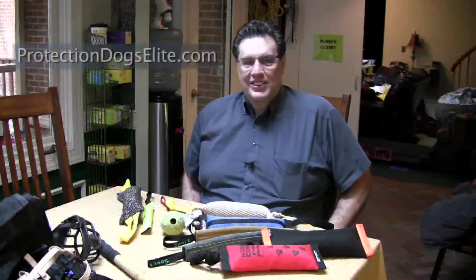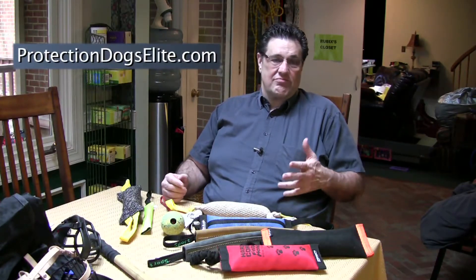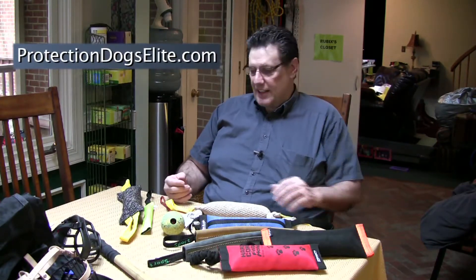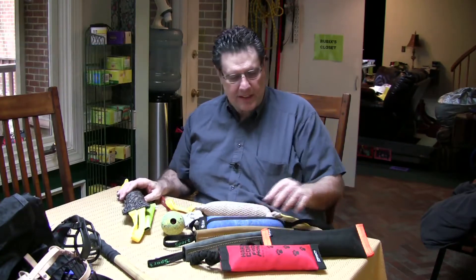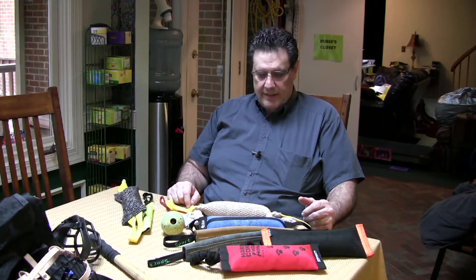Hi, it's Tom with the Protection Dog Glossary. These are various tugs, also known as toys — you'll see different names for things, but I just want to go over some of them with you. You might wonder why I have so many different ones.